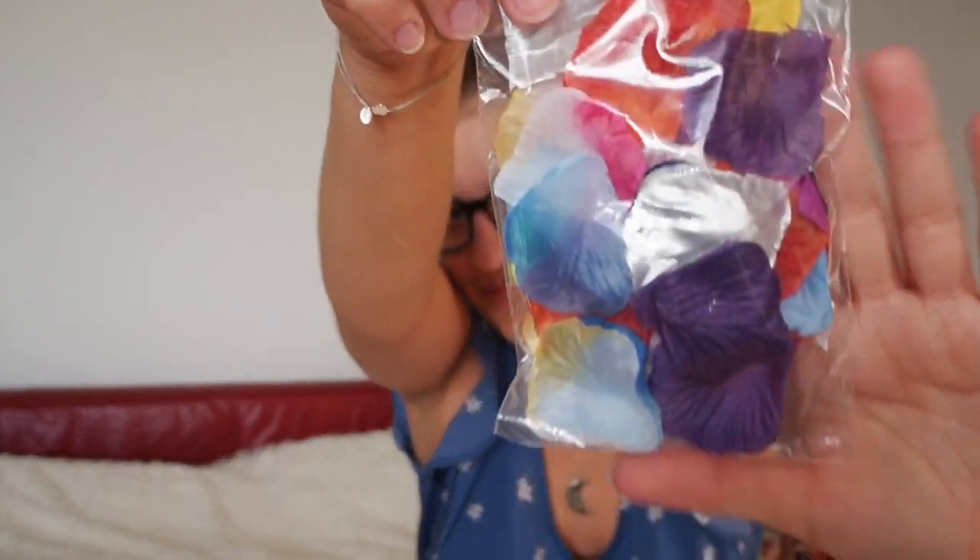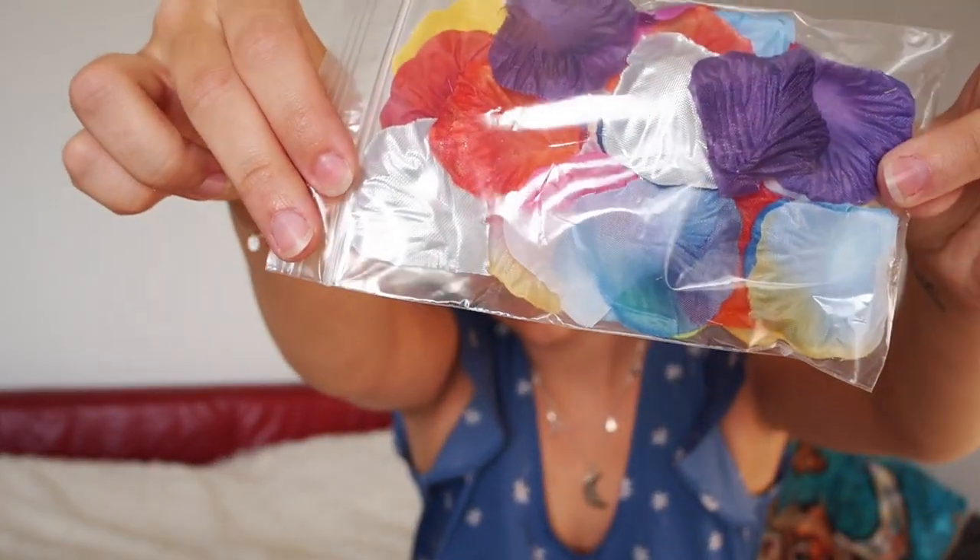Then we've got some flower petals in different colors. I'm not going to take that out because there are a lot. But look at them — so many colors.